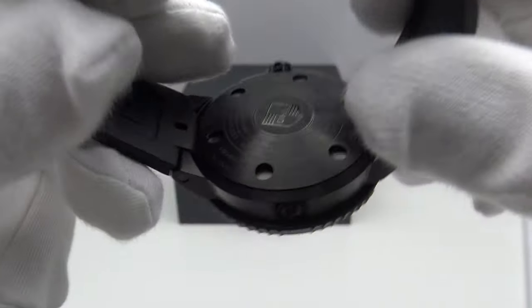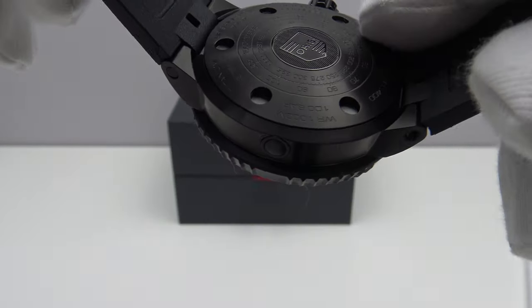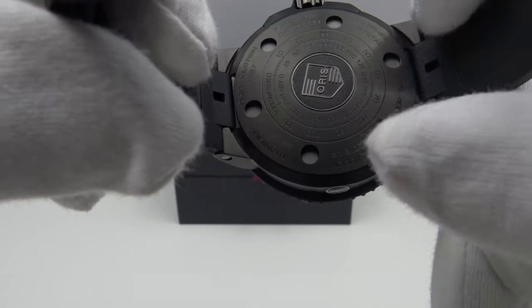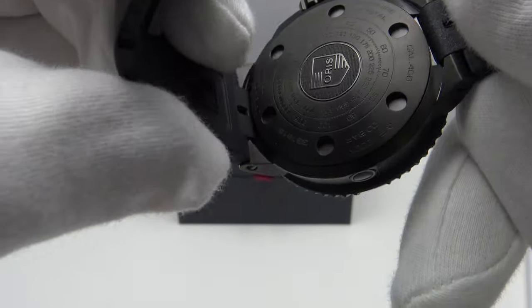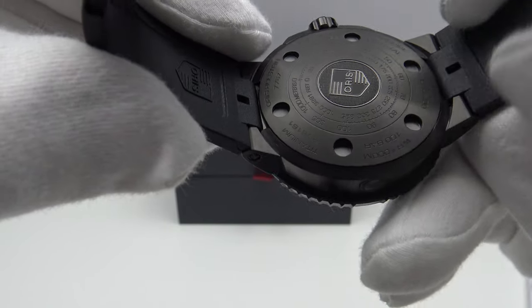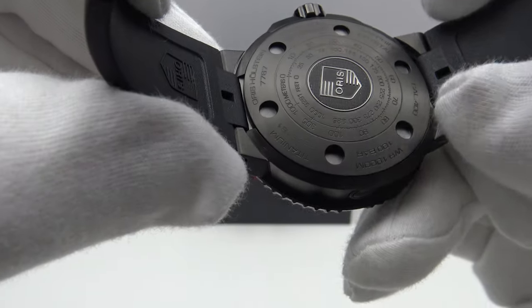The caseback is also well executed — beautifully engraved with the Oris emblem and the specification of the piece. It's a thick caseback, which of course it must be to withstand 1,000 meters of atmospheric pressure. The screw-down caseback is very well executed and finished. However, I think Oris have made a mistake in DLC-plating the caseback.